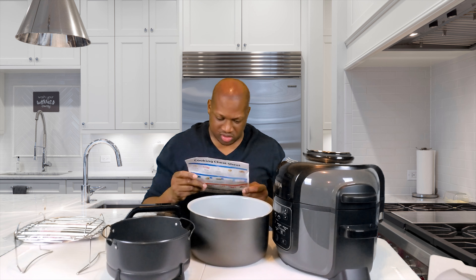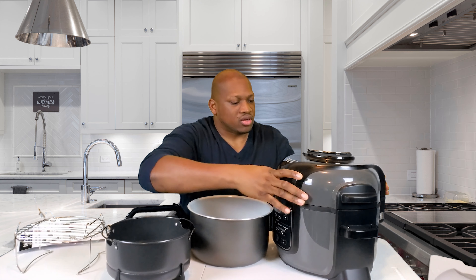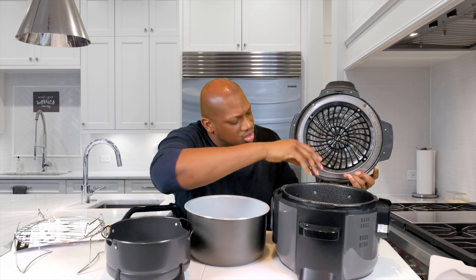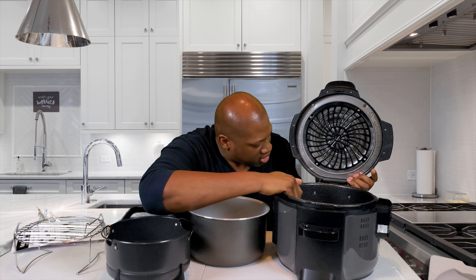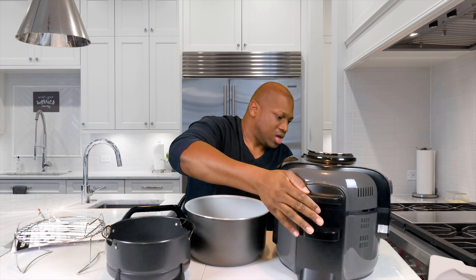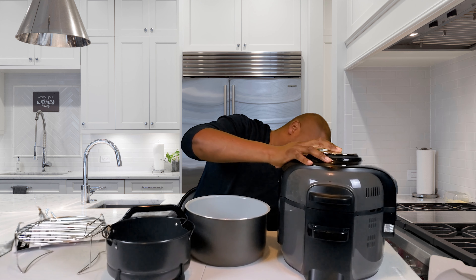I've never really used a pressure cooker, so it'll be pretty interesting to try this. I don't have a clue. I hope it's easy to swap out. It looks like it's kind of attached on here, so I'm not sure how it comes off. There's a little handle on it — I don't know what this handle is for. Let me stop before I break something.